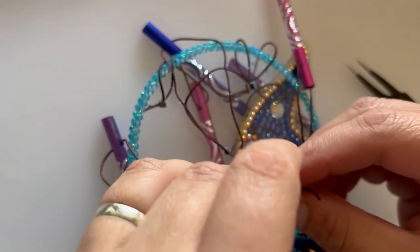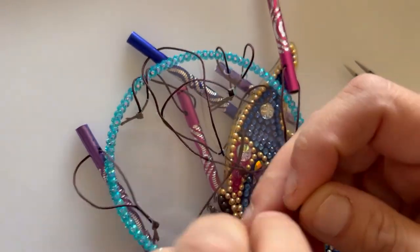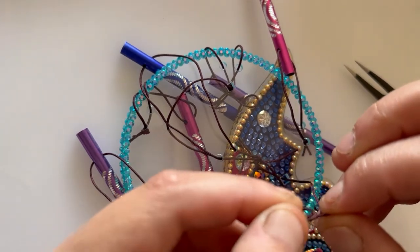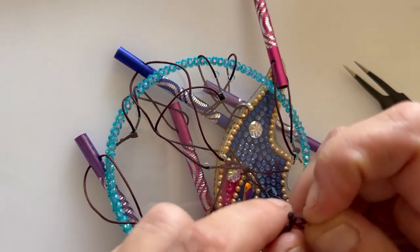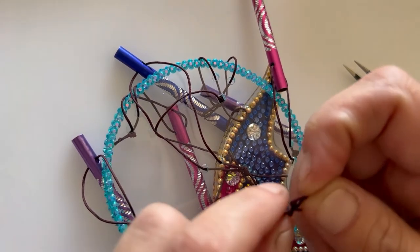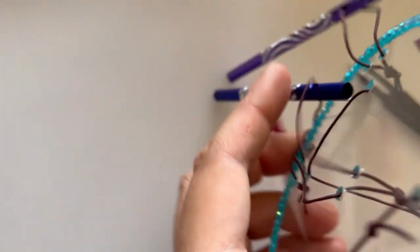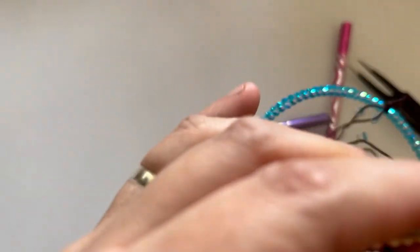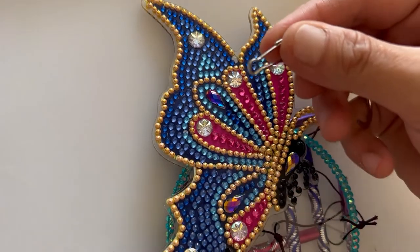Move that blue one out the way so we don't end up tying that down by accident, and then tie these two threads together. That means you can maneuver it and get it level.